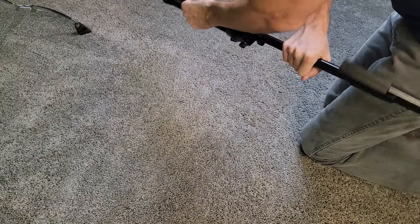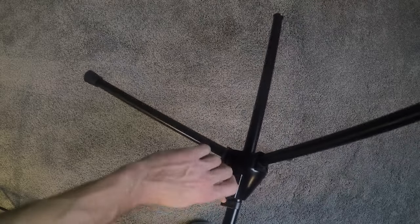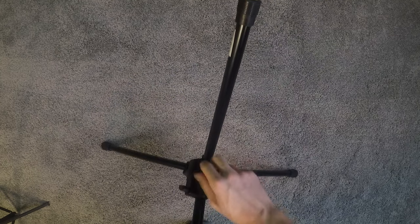Just a basic, nice microphone stand. I like it a lot. Honestly, like I said, I got eight of them so I have plenty for now. Would recommend for sure — they're good mic stands.